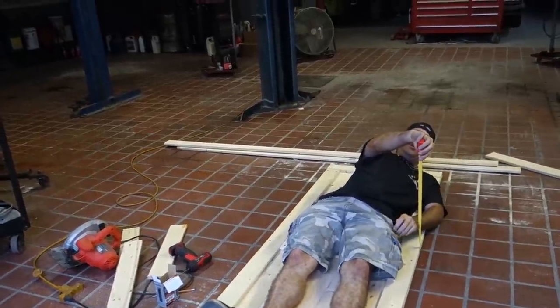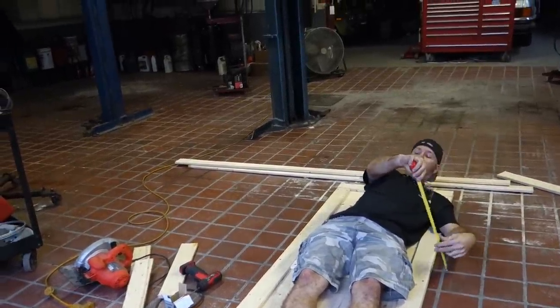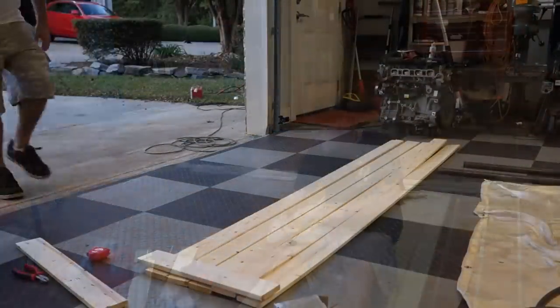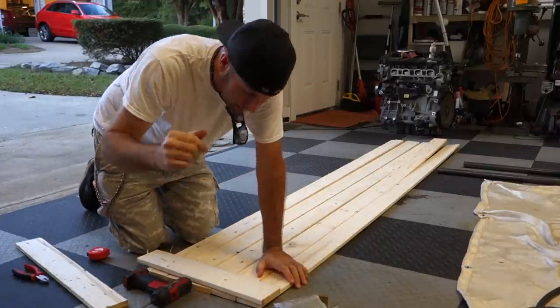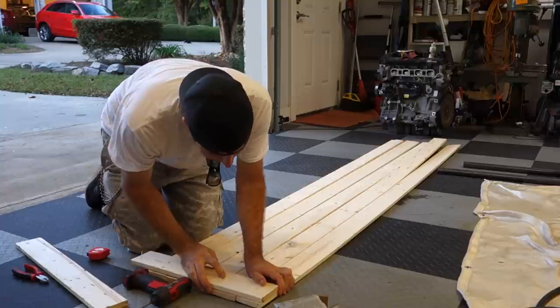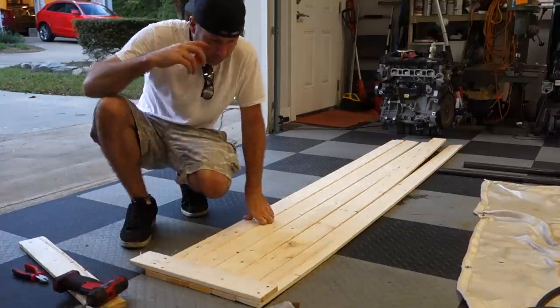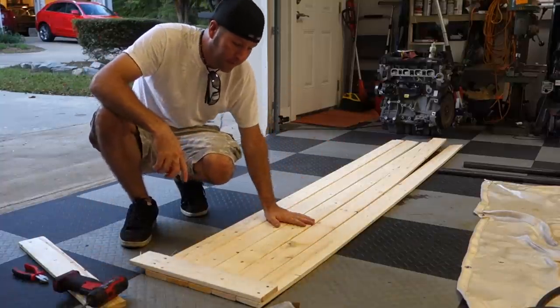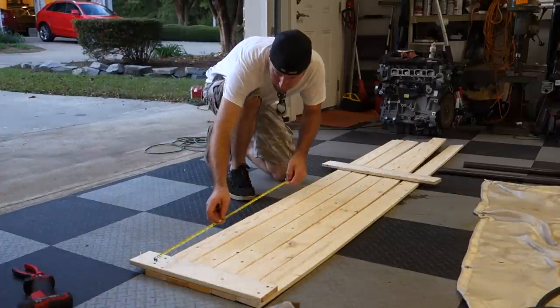18 inches off the side — that'll do just fine. What's up guys, I'm here at the Cars and Cameras headquarters putting this casket together. Now I gotta figure out the length of the sides. 81 inches.